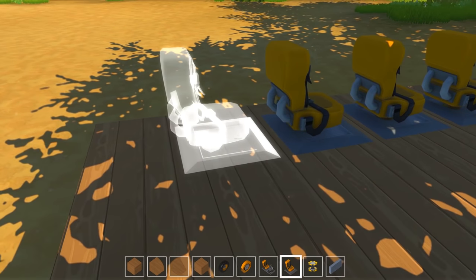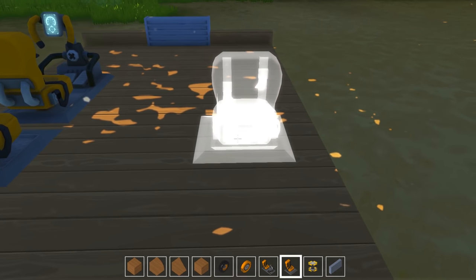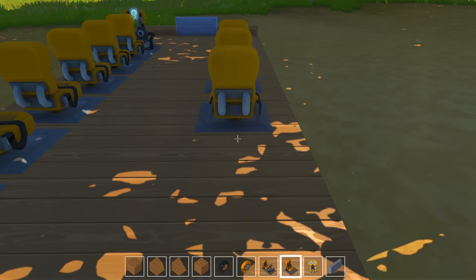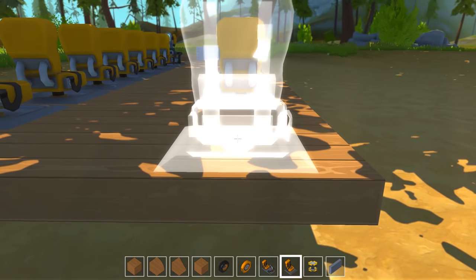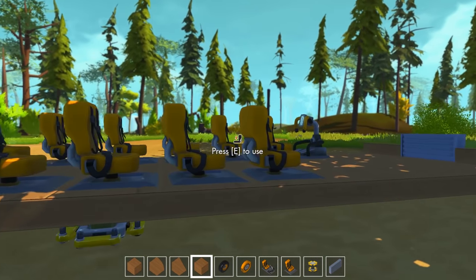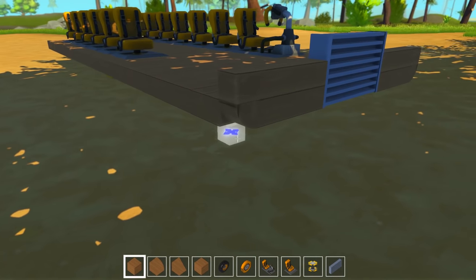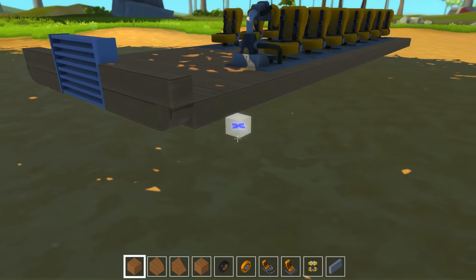I still think we're going to fit plenty of passengers so we shouldn't have an issue. Let's go ahead and place them — I'll make sure I have a block to the side as the wall. I'm going to leave the spot right next to the driver open. I'm picturing this kind of like a tour bus, and a lot of times you'll have a spot for the touring guide up at the front, so I'm going to leave that open right there.